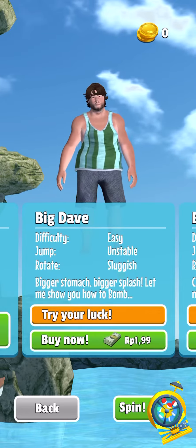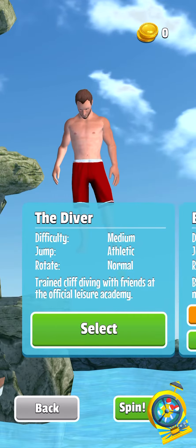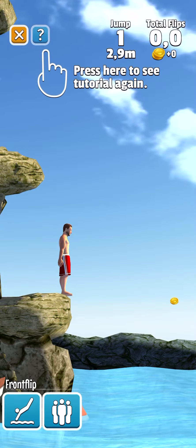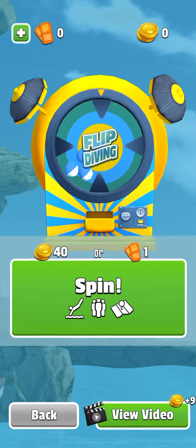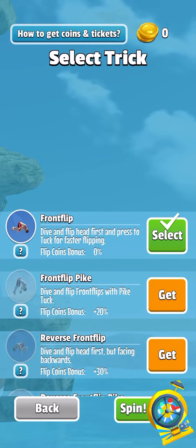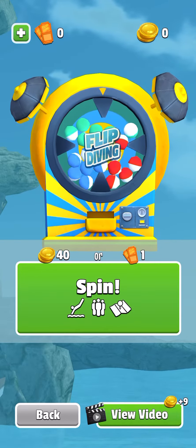Who would you like to dive with? What do you think should be the next trick? Spend for free stuff. What should be the next trick? Spend for free stuff.